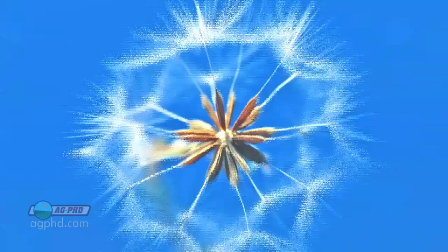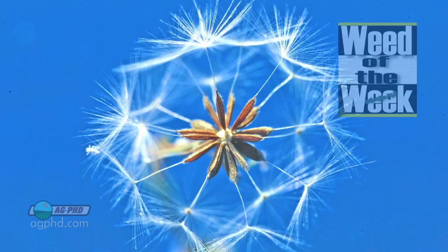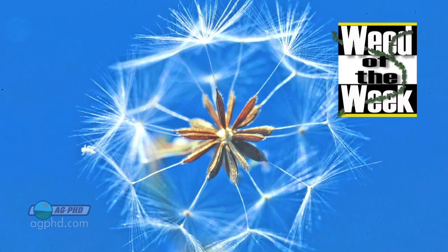There's a lot of things to think about in pre-harvest burndown and desiccation, and one of those things might be our Weed of the Week. We'll show you how to get this weed under control coming up next.